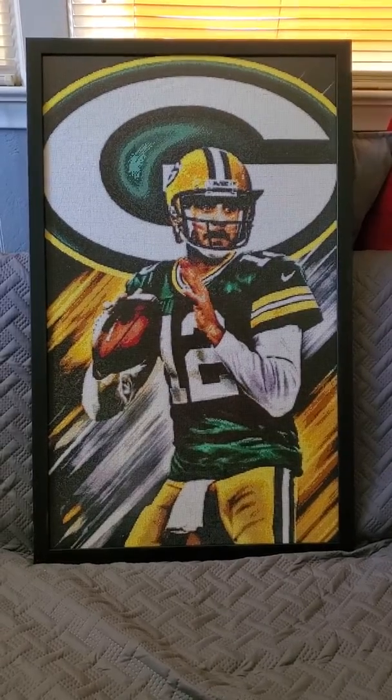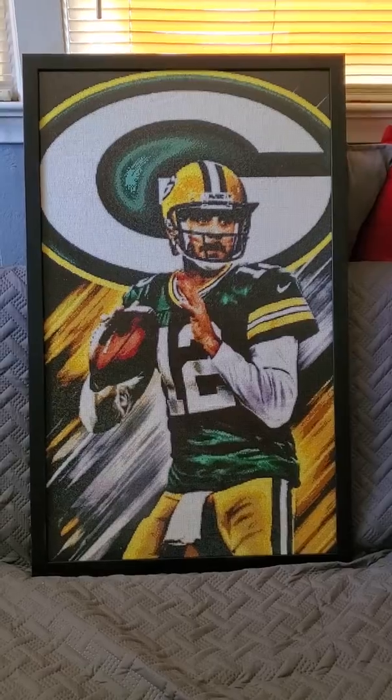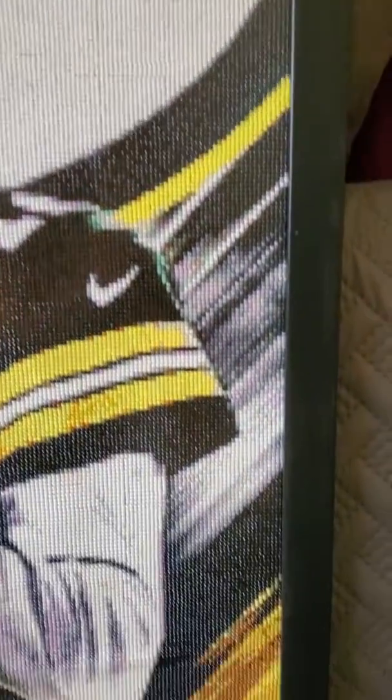That's about just short of 24 inches wide and 40 inches high. Elaine did such a great job on the custom.